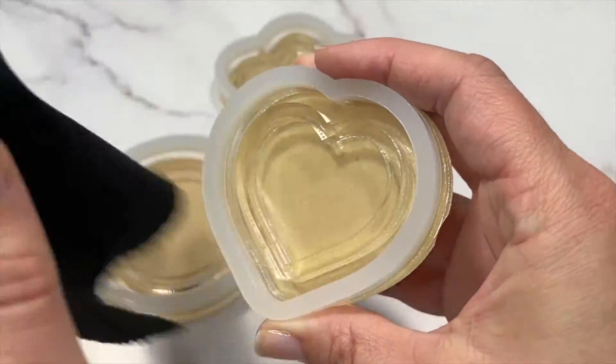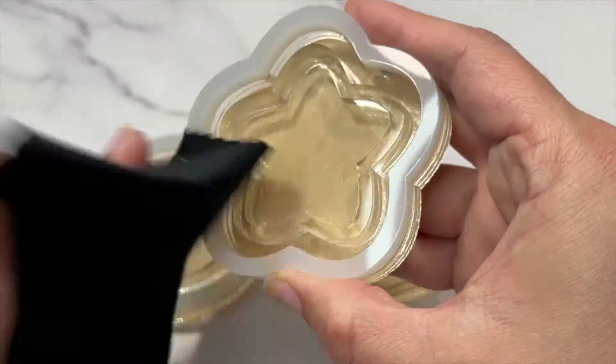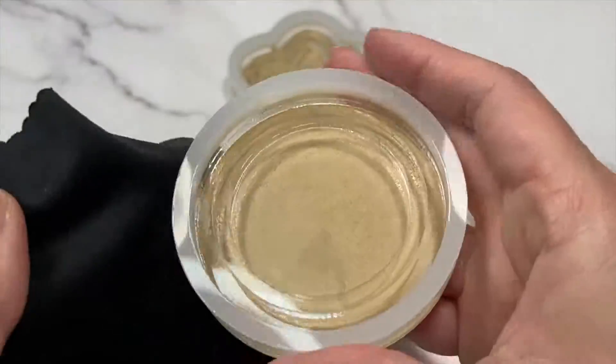Okay, so the first thing I'm going to do is wipe my blanks down with this microfiber cloth and make sure there's no dusties, and then I'll go ahead and mix up the silicone.